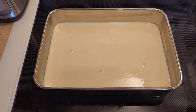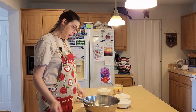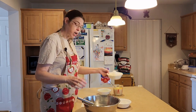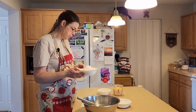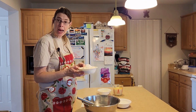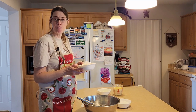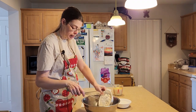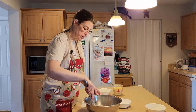Now we're going to work on the cake that is going to go on top of the pudding. I have a bowl here and a whisk. In this bowl I have one and three quarter cup of all-purpose flour, one cup of granulated cane sugar, two and a half teaspoons of baking powder, and a fourth teaspoon of salt. I'm going to put all that into our big bowl and whisk it together.